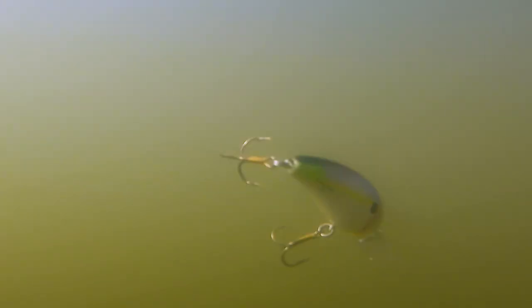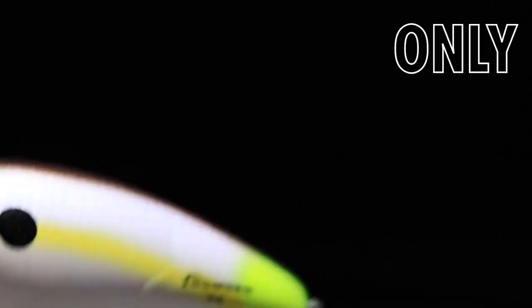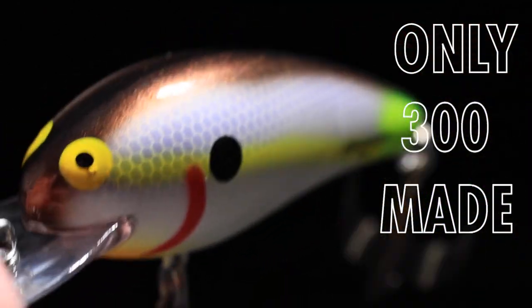This is gonna be a great pattern for fishing in the 8 to 10 foot range, cranking over points leading into spawning pockets. Anywhere in the pre-spawn or the spawn, this lure is gonna get you bit. Remember, there's only 300 available, so you want to act fast.